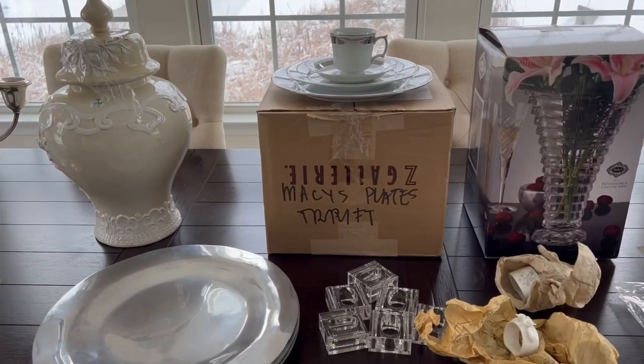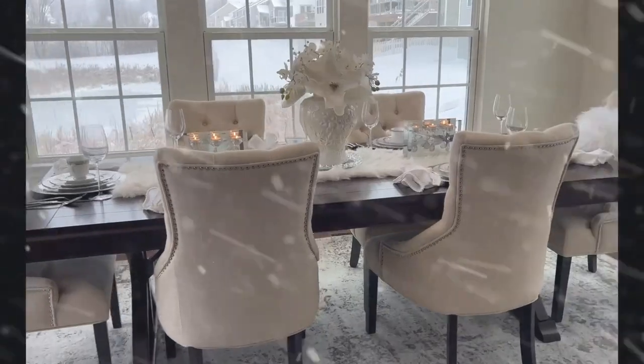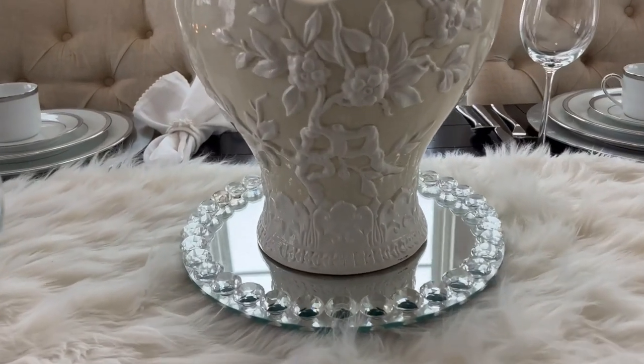I hope I can pull this through! Hi everyone, welcome to my table number one in Winter Wonderland silver and white tablescape. I hope you like it!